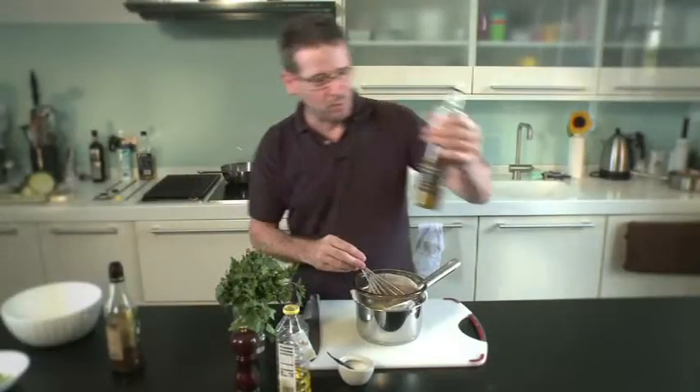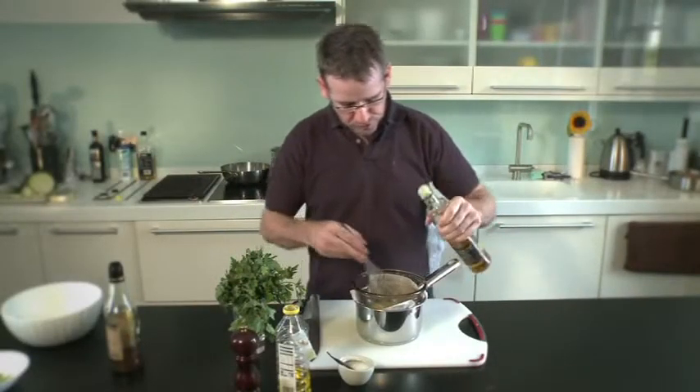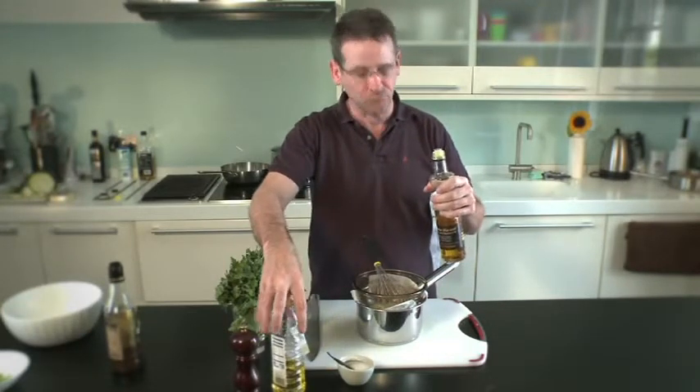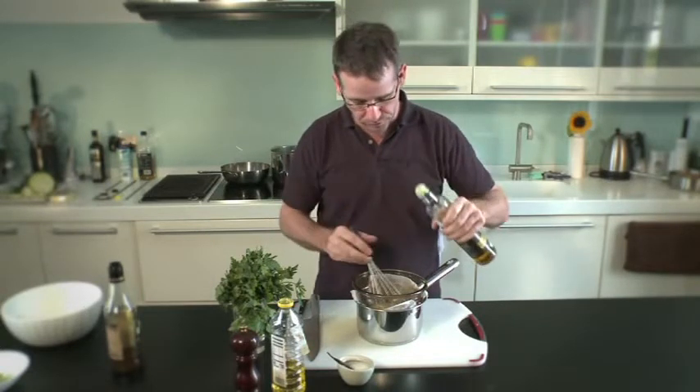So that's the peanut oil. Now what I'm going to do is add some rapeseed oil to this as well. I think the peanut oil is just a little bit bland on its own, but the rapeseed oil is a little bit too strong on its own, so I just want to balance both the flavours here.